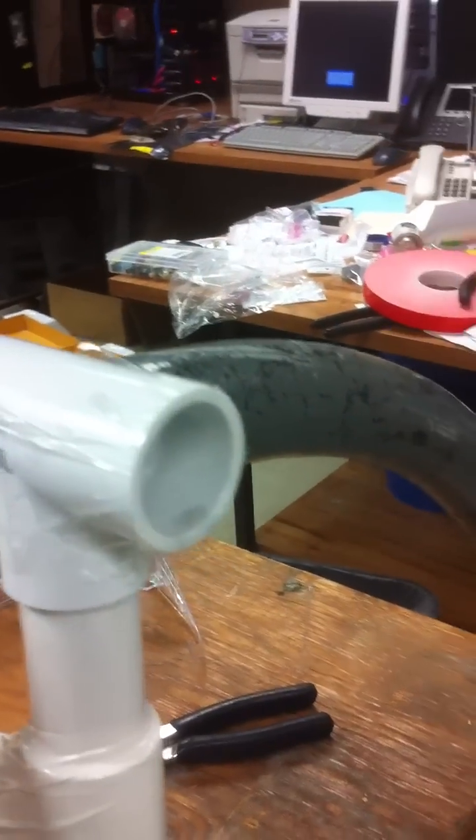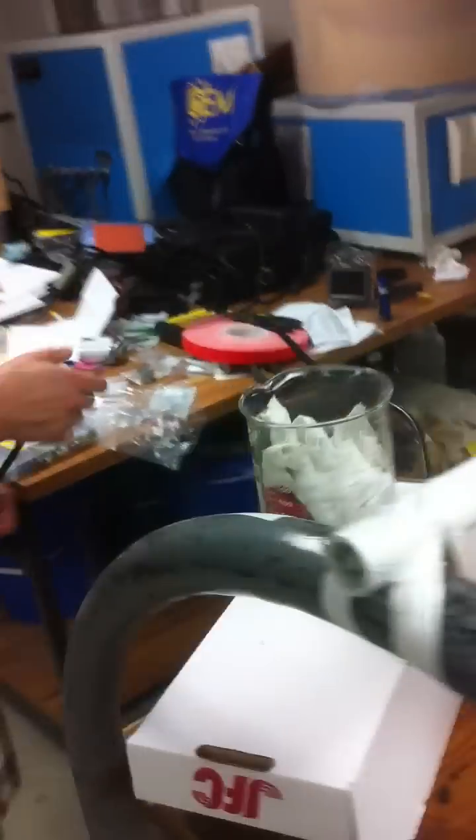We've already taped over this end of the tube with more clear tape, so we've got a complete seal. Go ahead and plug it in whenever you're ready. Let me get my safety glasses on. Safety glasses are a good idea with this experiment, we're thinking. Safety first.